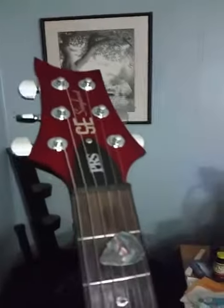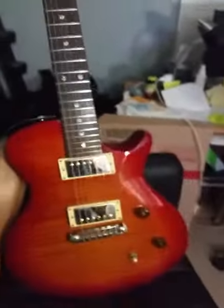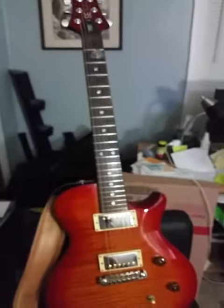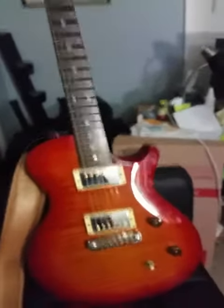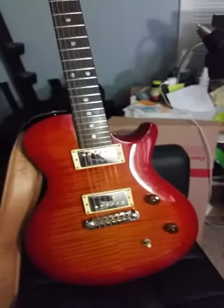I also had a USA nut and Sperzel locking tuners put in. Just a wonderful guitar — paid $499 for the thing, so of course the upgrades cost quite a bit, but well worth the money. It plays like a dream and sounds amazing.